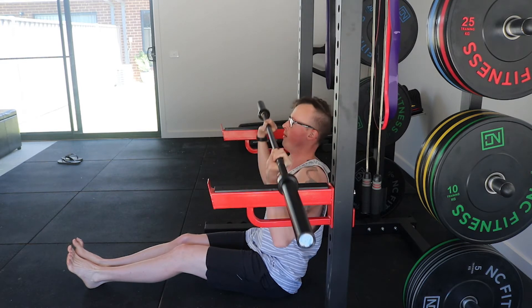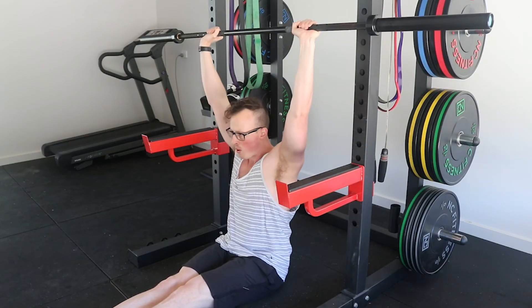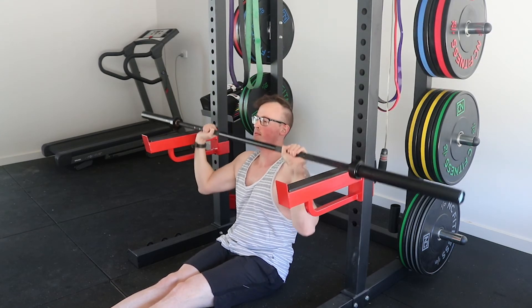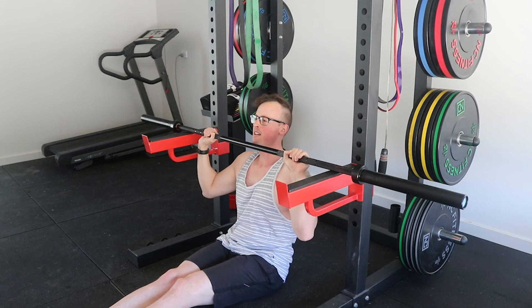Obviously during a lockout there's an exception because the hands are going to be wider than shoulder width. However, if your hands were shoulder width, your arms would be vertical at the top, but it would be more tricep dominant and the elbows would have to swing forward in front of you to maintain a vertical forearm from the side profile.